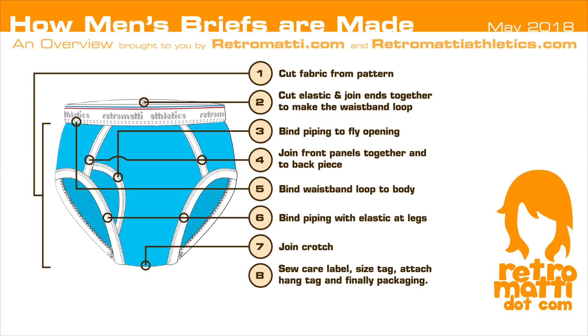Finally, in Step 8, the care label and size tag are sewn on and any hang tags are attached. The fabric is then packaged up and prepared to be shipped out.